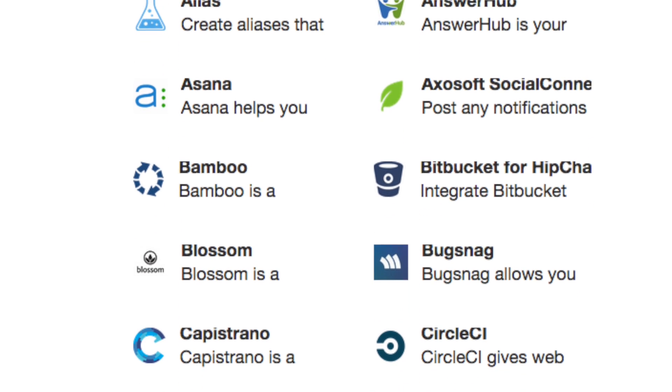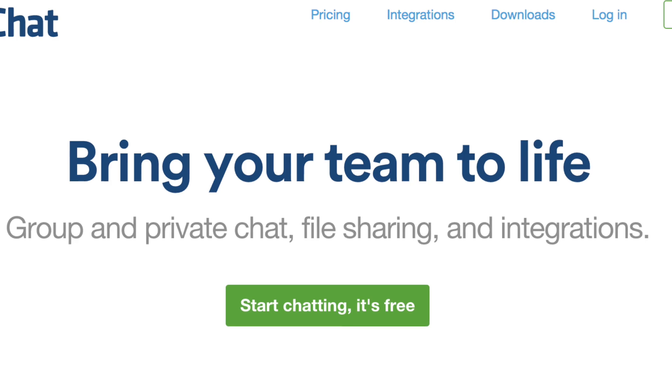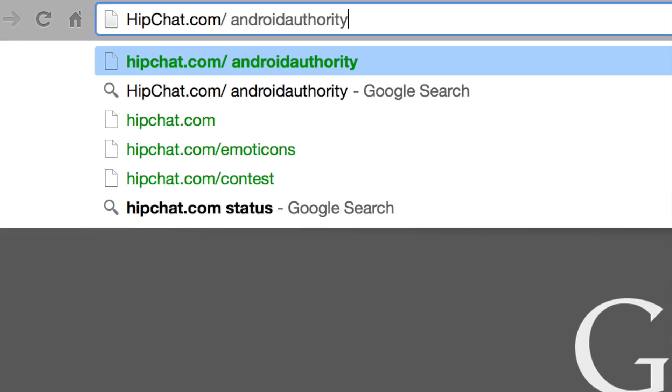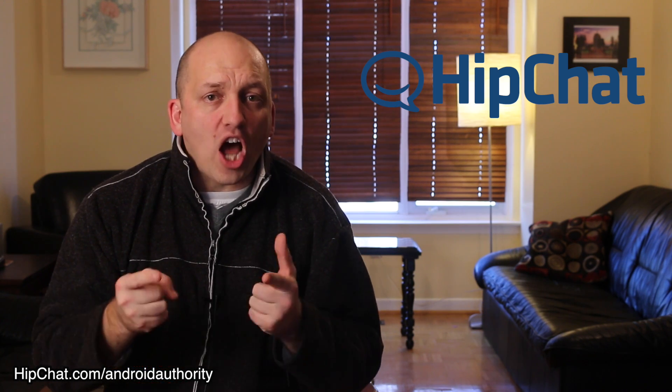HipChat integrates with top developer tools like GitHub, Jira, and Zendesk — check out the 57 services that HipChat plays nice with. HipChat allows your team to be productive now. If you go to hipchat.com/AndroidAuthority right now, you can sign up for a free 30-day trial. And for the first 100 signups, HipChat will extend that trial to 90 days — but move quickly because those spots will go fast.